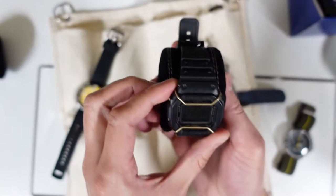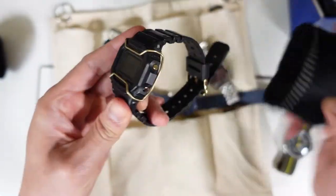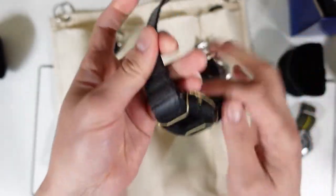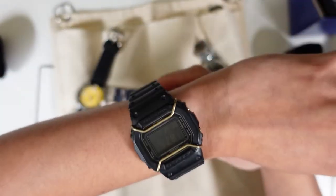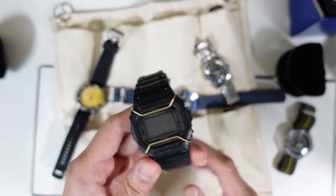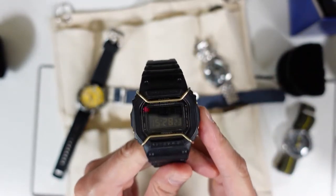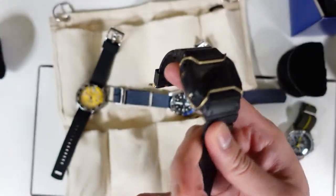Moving on — here's a classic in the black negative screen: the G-Shock DW5600, or whatever model — basically a DW. It comes with the cage right there. It's great for hiking, going outdoors, or just as an everyday watch. This is a classic that every watch hobbyist needs to have because you can take it anywhere.